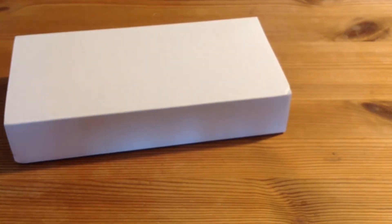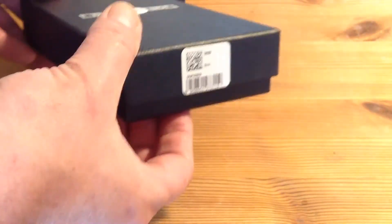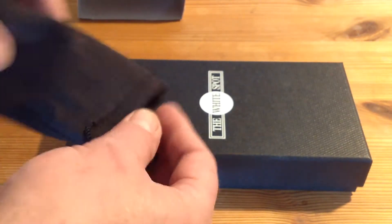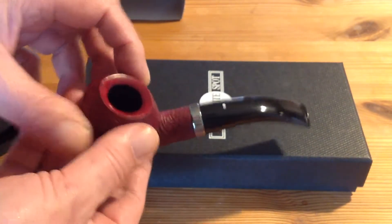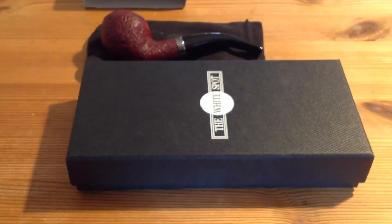Hi guys! Welcome back. I have something I have to show you. This is not a pipe from Don Hill — it's a pipe bag. As you know, I bought this one. This is Ruby Bark, and I wanted a pipe bag just for this pipe. And of course it had to be a Don Hill.